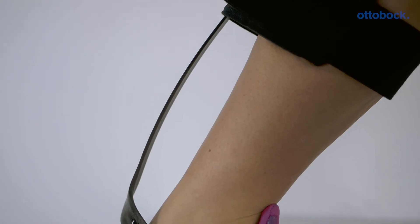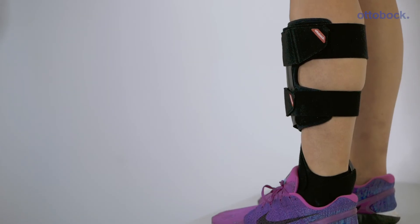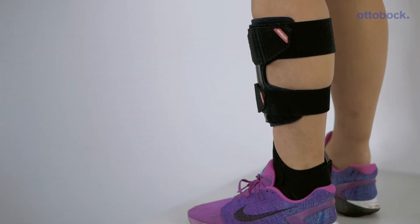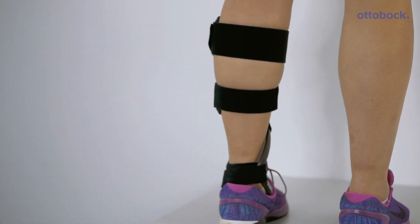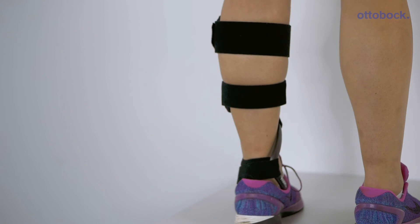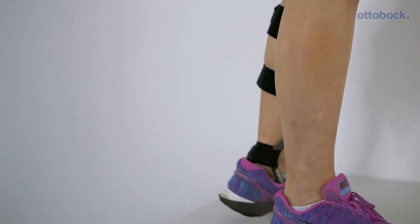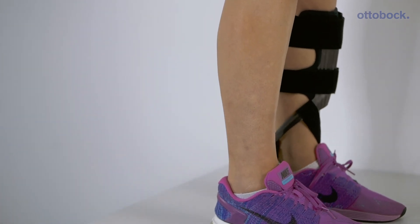Each AFO is made of carbon fiber or glass fiber pre-preg material. Deflection of the carbon fiber strut during loading provides energy return at mid to terminal stance. The braces all feature long carbon struts for maximal return in gait. The physiological design of the human foot means there is more space inside a shoe on the medial aspect, therefore the walk-on range is ergonomically designed with a medial strut to reduce deformation of the shoe.